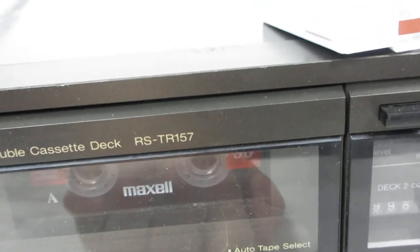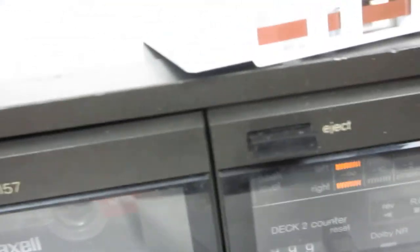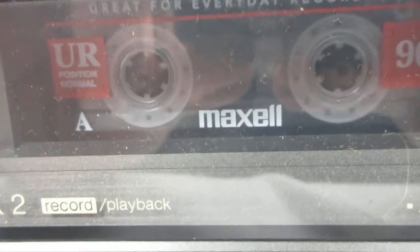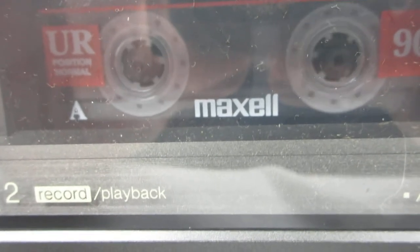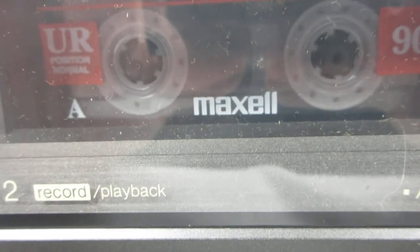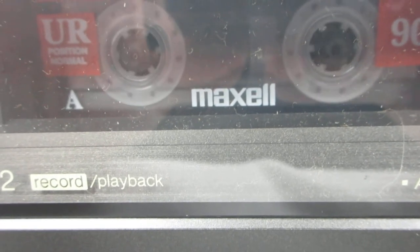Now we're going to press play. It plays in that direction. So I'll show you how the auto-reverse works.